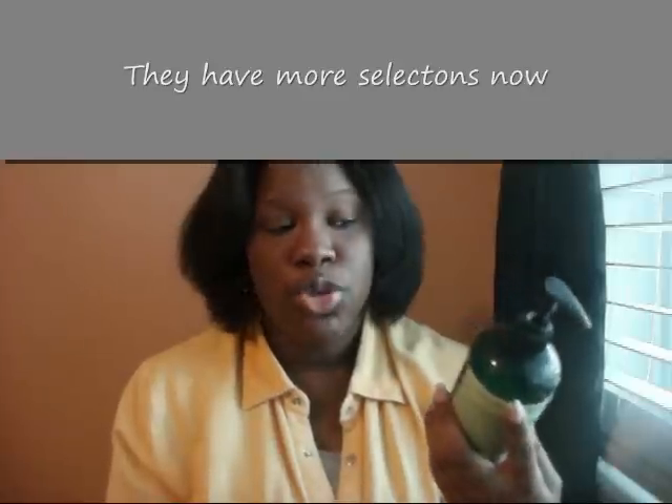I found Hair One, and there are three kinds you can get. I got the one for dry hair, which is the olive oil kind, and I really love this stuff.